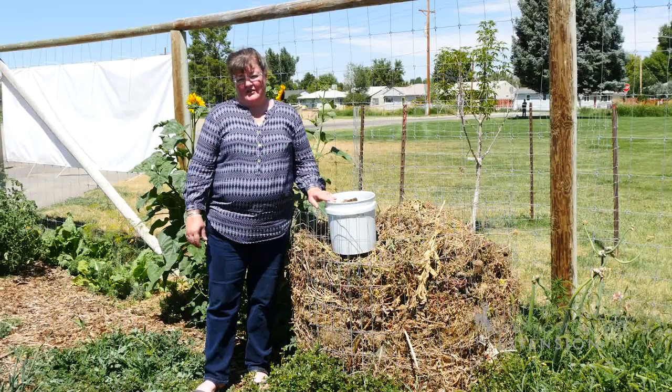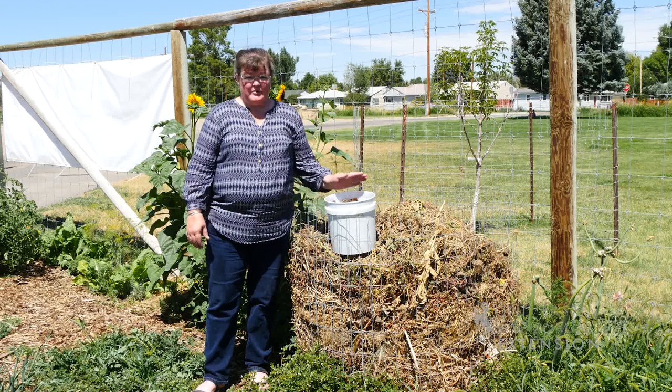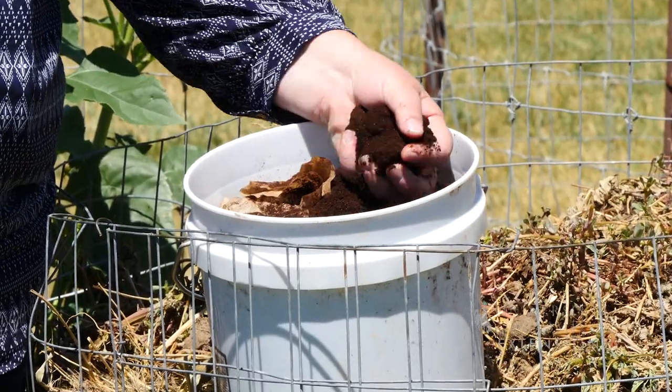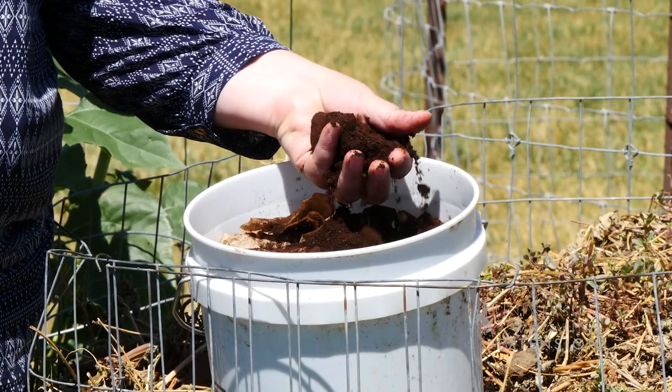Coffee grounds are a commodity that a lot of households have around because of coffee drinking at home, but because of the popularity of coffee kiosks, we now have larger and larger supplies of coffee grounds available.